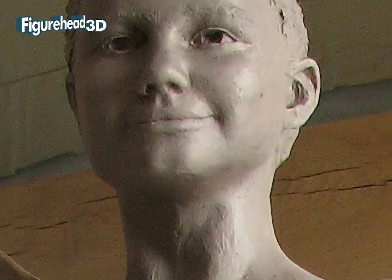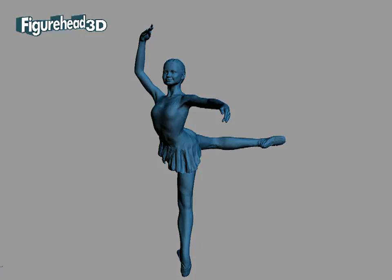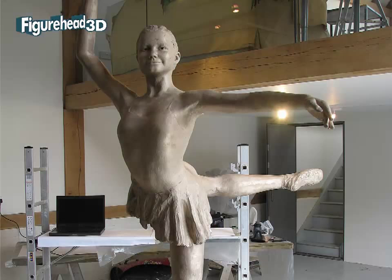From this, Bryan Alabaster was able to reproduce some smaller bronze ballerina sculptures in time for display on his stand at the Chelsea Flower Show in May 2012.